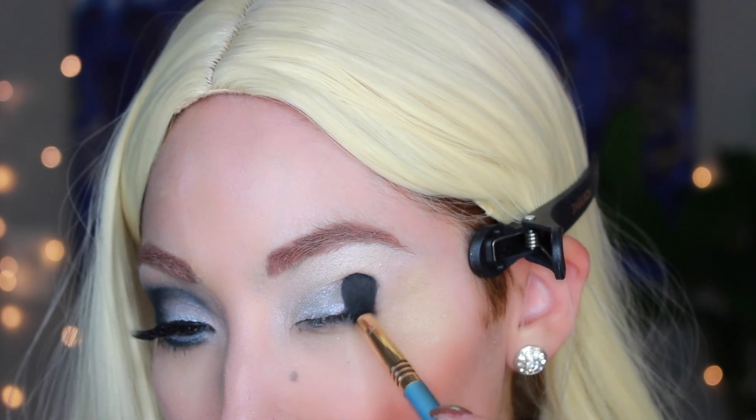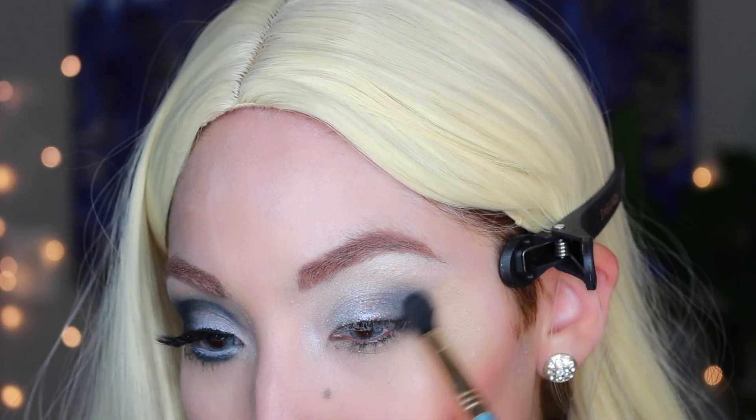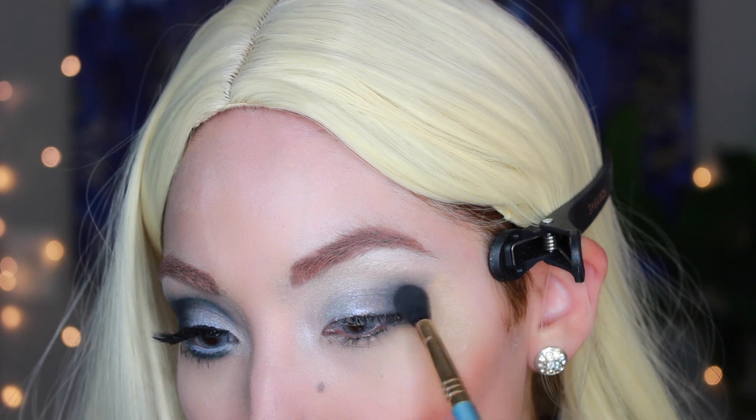I was going to do Toxic from Britney Spears, and then I realized it's pretty much the exact same look, so I ended up scrapping that idea because I'm giving you guys this one and they're just too similar.